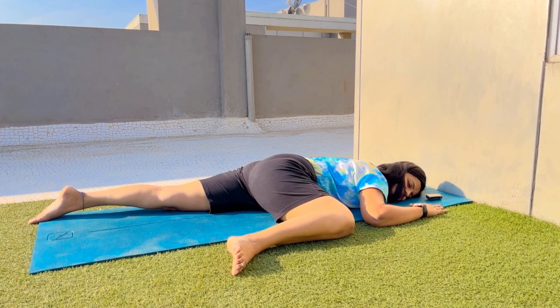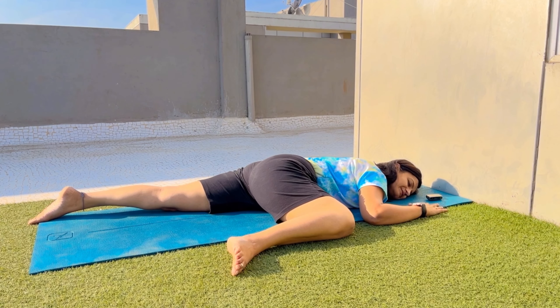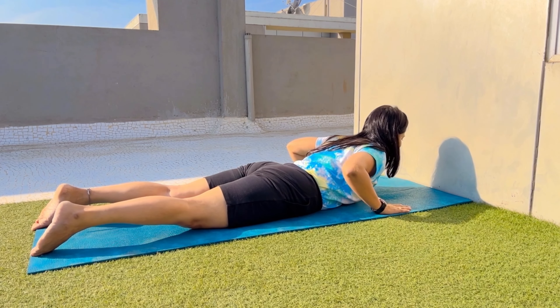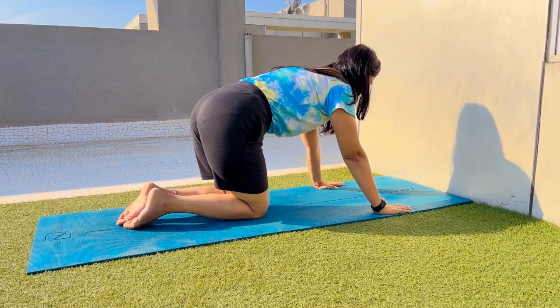From Makarasana, we will shift into the side-lying baby pose. Lie down on your stomach and slowly fold one leg halfway. The same-side hand will be folded up, and the other hand rests with palm facing down. Relax in this position for 5 to 10 minutes. It is a very relaxing posture — you are sleeping just like a baby. Release all your tensions and worries and focus only on your breathing.